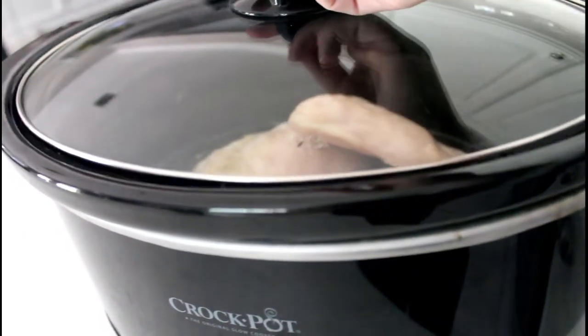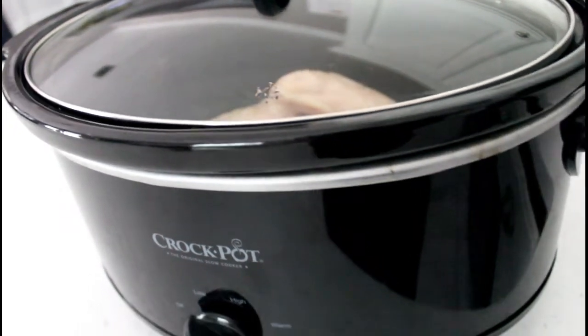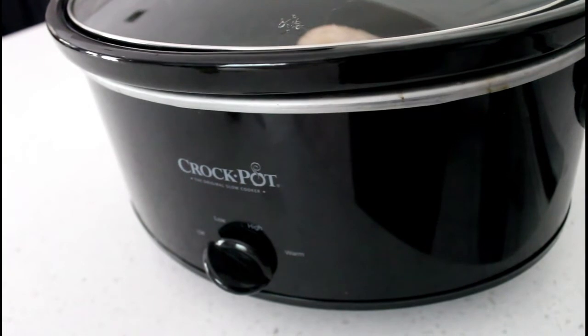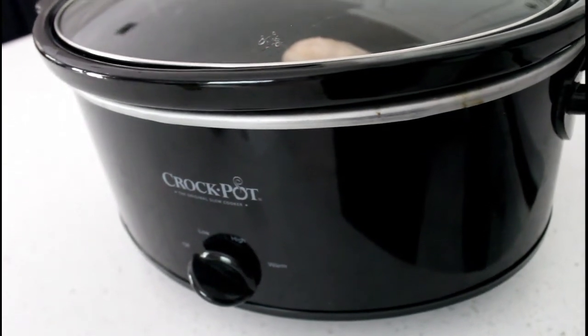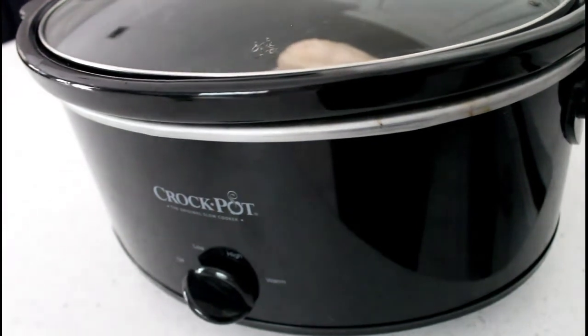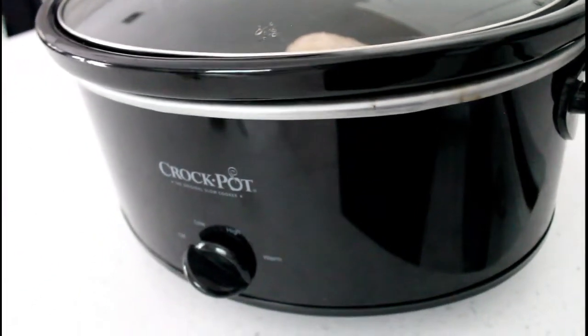We love to eat ours with rice or quinoa, and I like to serve it with a side of fresh cucumbers and pesto hummus dip — that's really good. But it's also super versatile; you can serve it with your favorite vegetable and some potatoes or mashed potatoes.